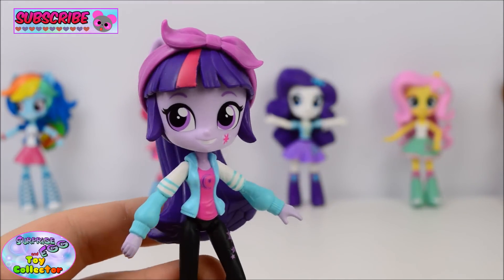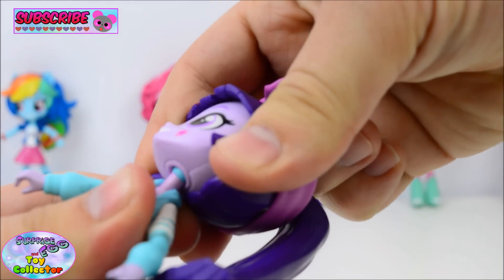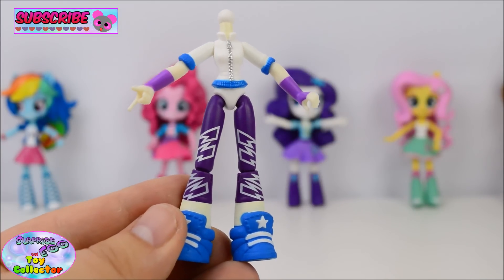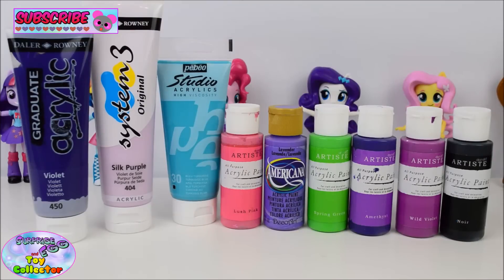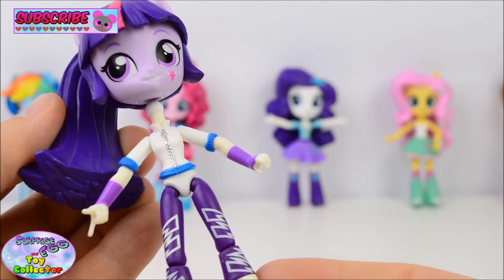First of all, you'll need a Slumber Party Twilight Sparkle's head. You're also going to need to use an Equestria Girl mini's DJ Pon3 body as well. And these will be the paints that we'll be using to paint our Starlight Glimmer figure. Now we have all the parts ready, it's time to make our custom Starlight Glimmer.